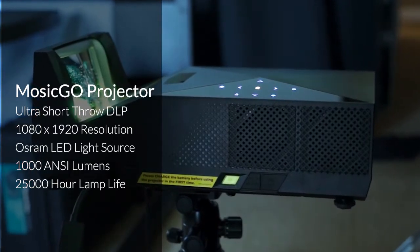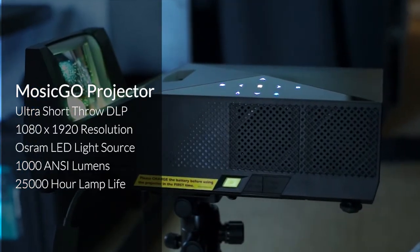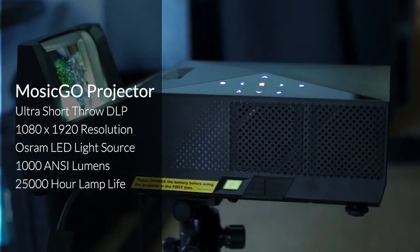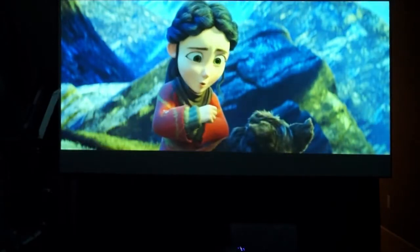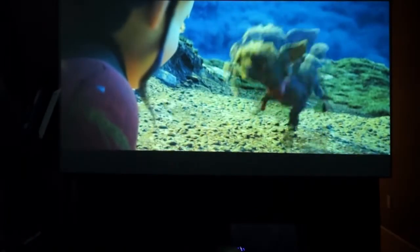The projector utilizes an LED light source rated for 1,000 ANSI lumens and a lifespan of 25,000 hours. 25,000 hours equals about three hours a day, seven days a week for two decades. So you can truly utilize this as a portable outdoor solution but also as your day-to-day TV. A thousand ANSI lumens is also enough to light up a larger screen in the home for day-to-day use and a really immersive experience.